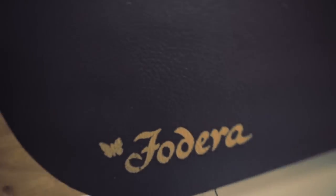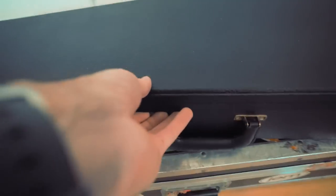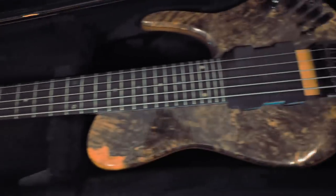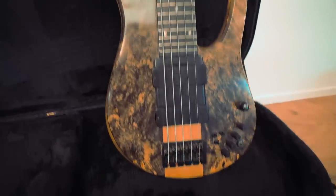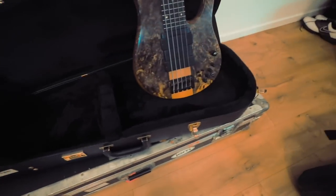Next up, there's what I call the delivery case — the kind of case your brand new instrument comes in. It's high quality, very sturdy, but not something I'd want to check my bass in on a plane regularly because the bass isn't so tight inside. It's a really sturdy way of carrying an instrument around town. This one is from Fodera. I have two of these and this bass is actually for sale right now — there's a link below. When I'm selling an instrument, I ship it in this case: I pad it, put it in a huge cardboard box, pad it again, and that's a really secure way of sending an instrument.